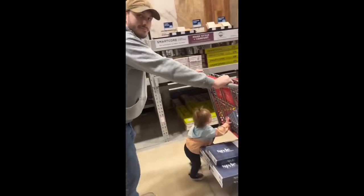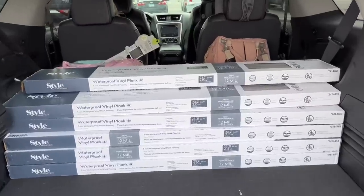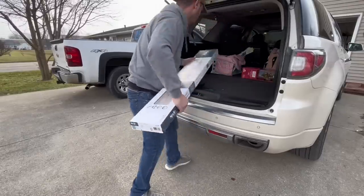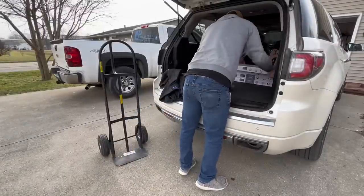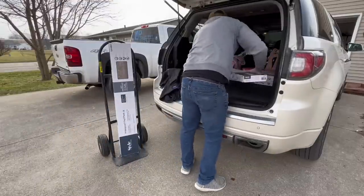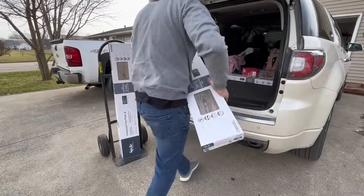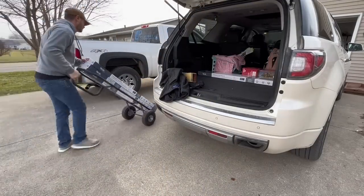Now that we have the flooring home, it's important to know how to move it inside correctly — and it's not by carrying it awkwardly. Instead, if you have access to a two-wheel cart, I'd recommend that. I was able to fit three boxes on the cart and move them into the garage at a time without straining my back whatsoever.